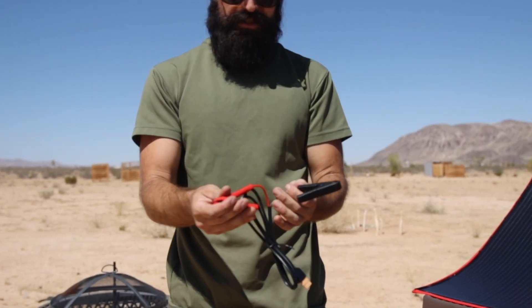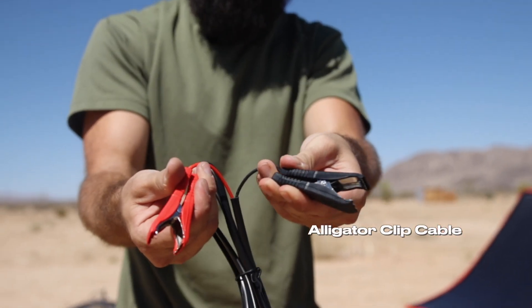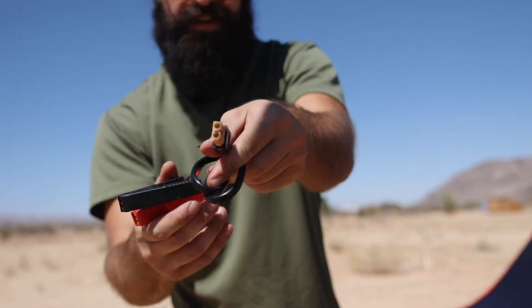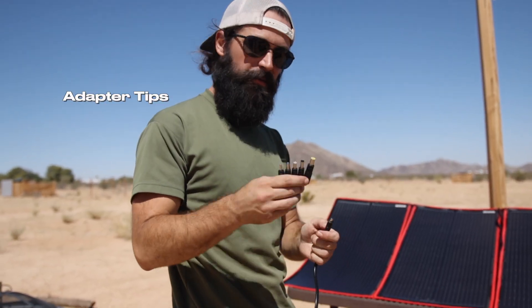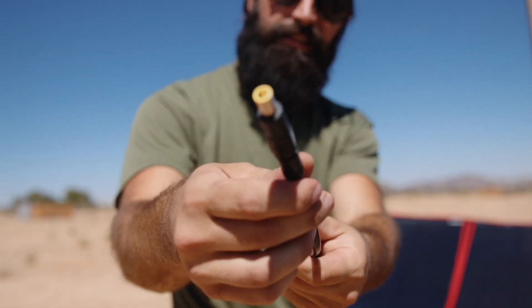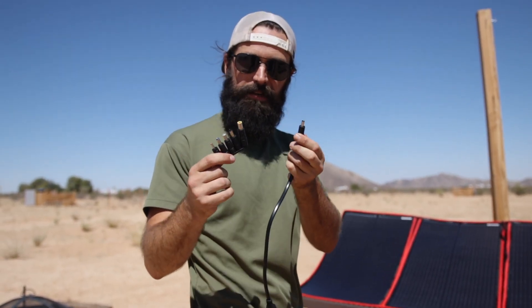Now I'm going to show you a little more closely some of the accessories it comes with. These are the clamps that you would put onto the terminals of your solar battery, and it's got a different connector here as well. This panel comes with a bunch of different size tips that you can put on the adapter, so you can use this with a variety of solar generators — five or six different tips in total.